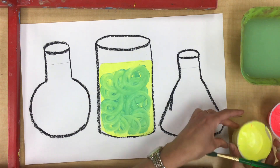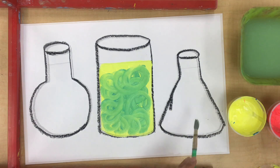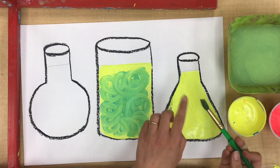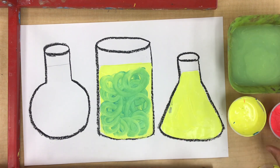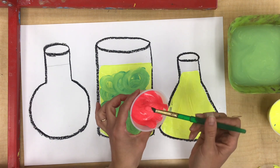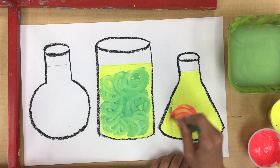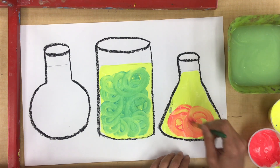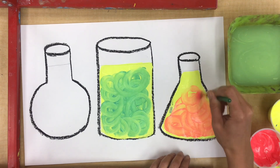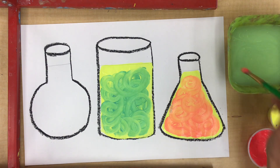Yellow is the lightest color, so I'm gonna dip my brush and paint my next jar. I've already dried and cleaned my brush really well, so I'm ready to get my second color. I'm going to add one scoop of red to my yellow and use some fun brush strokes. I'm starting to see an orangey color happening. Awesome! Now I have my orange potion.